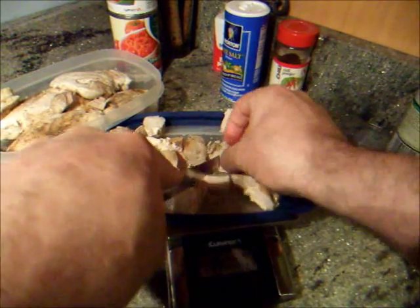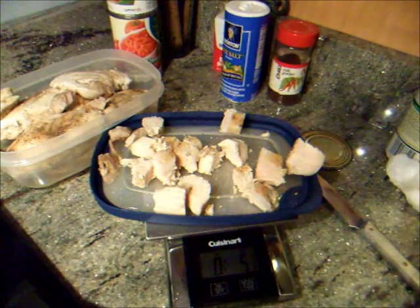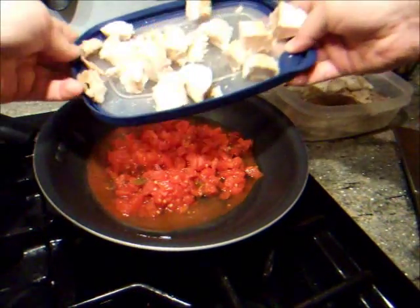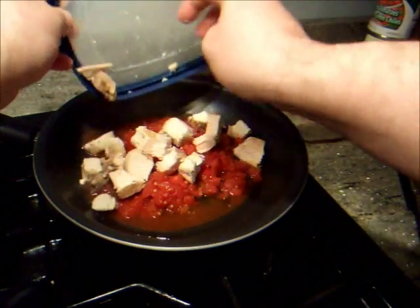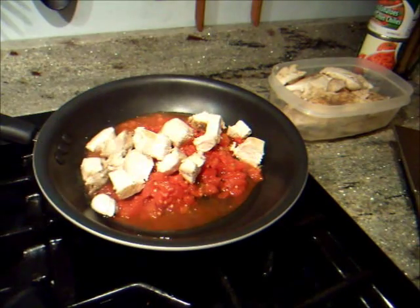And I like to just cut it up. There we are, and this is going into our pan as well. And it starts cooking.